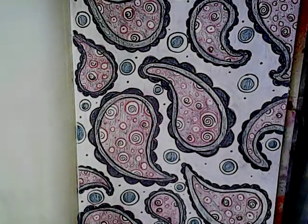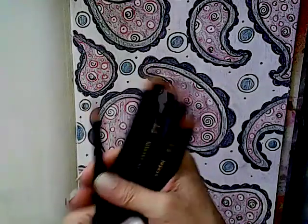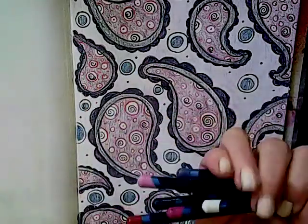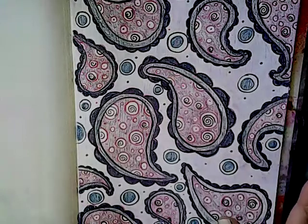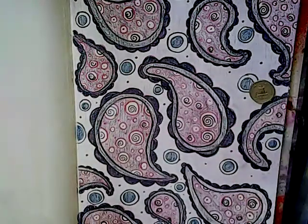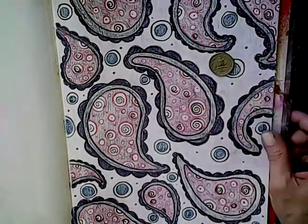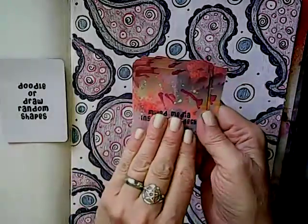Okay, I think I'm done doodling. The water-soluble pencils are really making me want to activate them. The prompt just says to doodle or draw, so they could be activated further down the line — or maybe not. I'm going to flip a coin: heads will activate it with water, tails we leave it as is. Tails it is — we're going to leave it as is. At least I gave it a chance. Let's go to our next prompt.